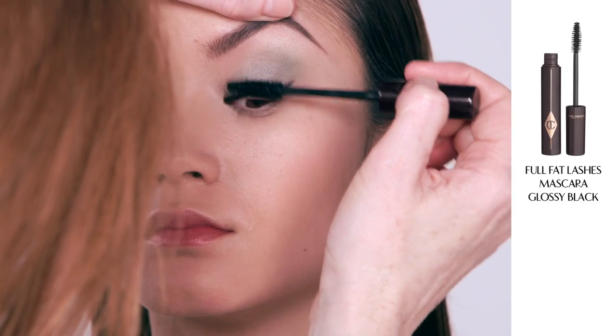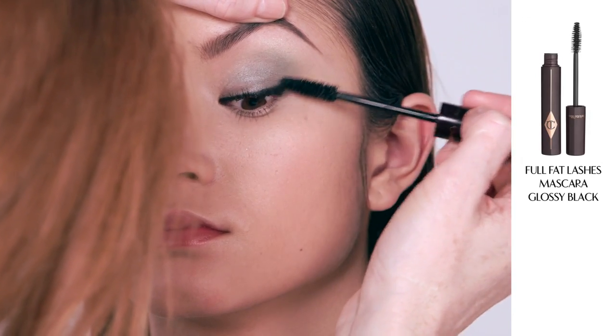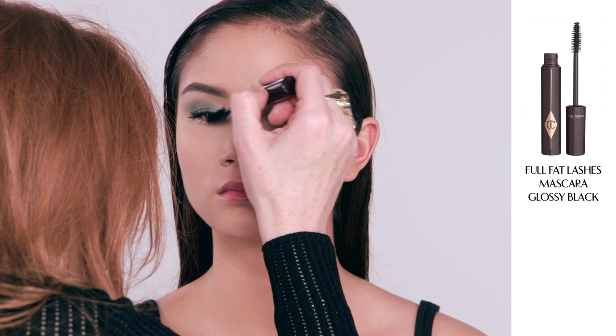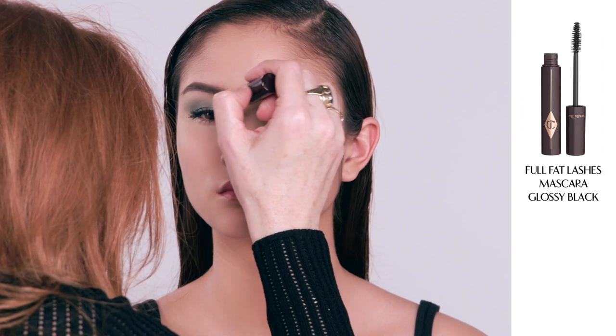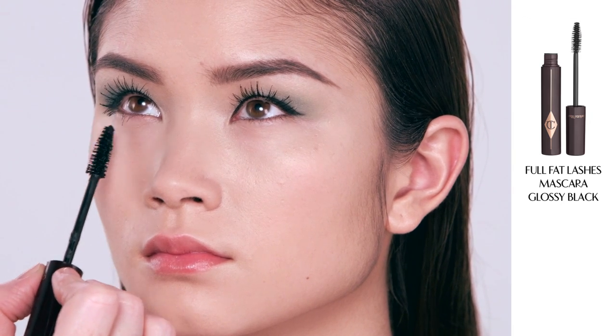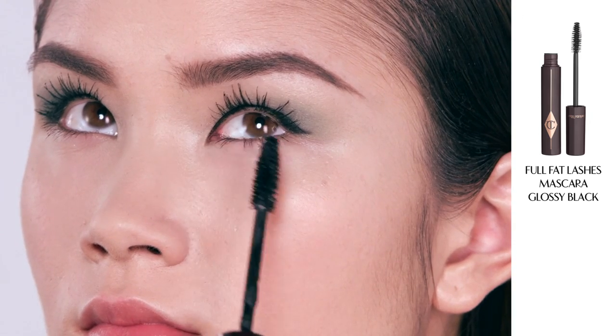Next I'm going to apply my Full Fat Lashes mascara, which curls, separates, adds volume, length and drama all in one. What's so great about it is that you can literally build it up from sort of demure to disco. I'm now going to use my mascara wand diagonally on the bottom lashes to coat each individual lash.